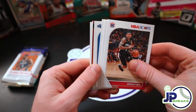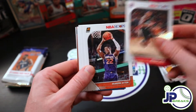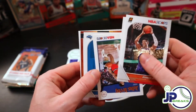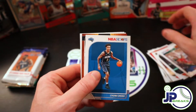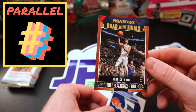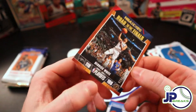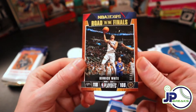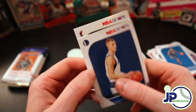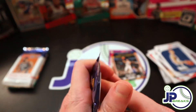Let me know what subscription box you like more - do you like Brothers in Cards or do you like the Boom Box more? I think both are good and bad. Here's a nice Dr. J card. Here's our numbered card - this is Derek White, number 184 of 2019. So can't say that's a short print. It's the first one of him I've seen in Road to the Finals.